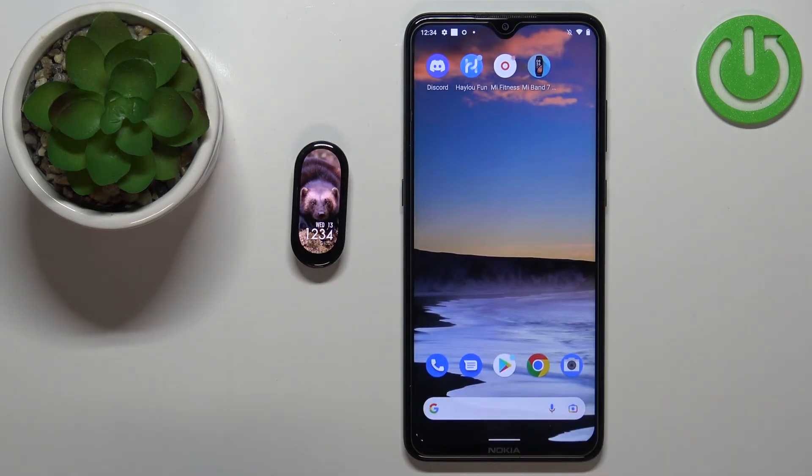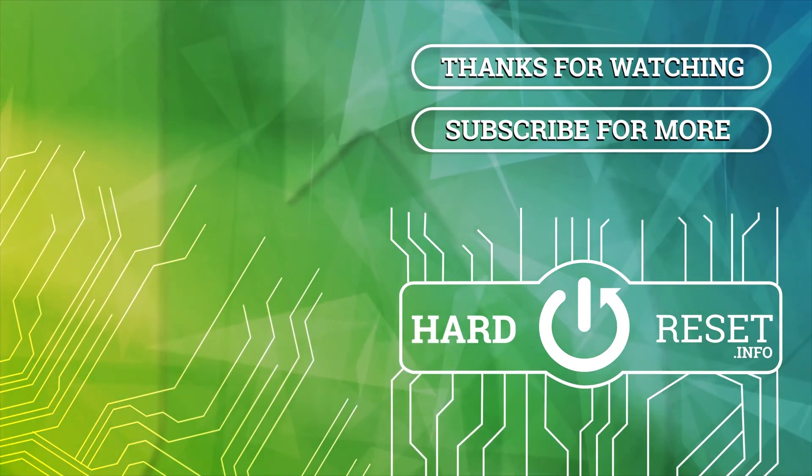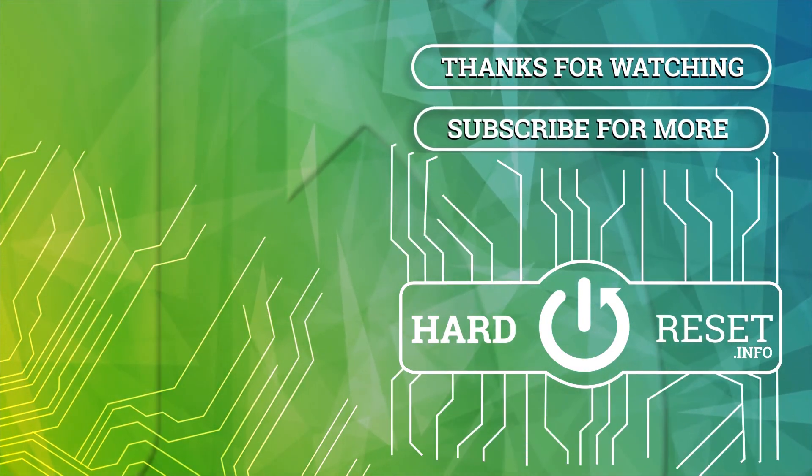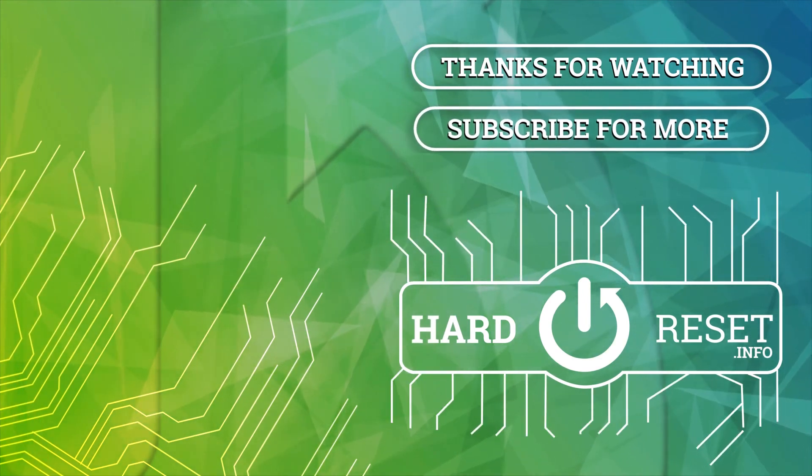And once you're done, you can close the app. And that's how you change the language on this smart band. Thank you for watching. If you found this video helpful, please consider subscribing to our channel and leaving a like on the video. Bye!